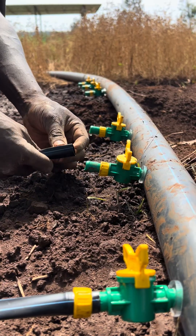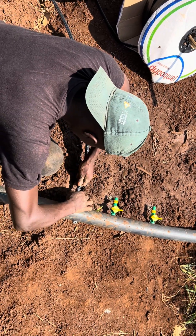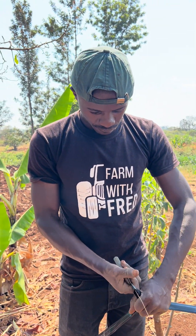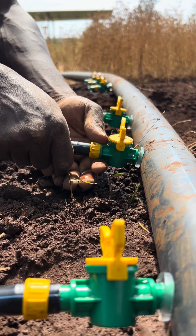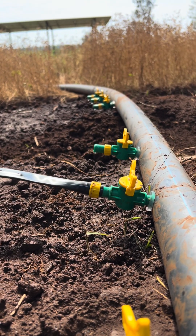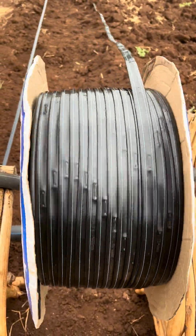Are you planning to start drip installation or to do the drip installation even without involving a technician? This is for you as a farmer or as a drip technician. All you need to know is the different parts or different units that you need to buy, because there are different sections that you need to have for you to succeed in drip irrigation.